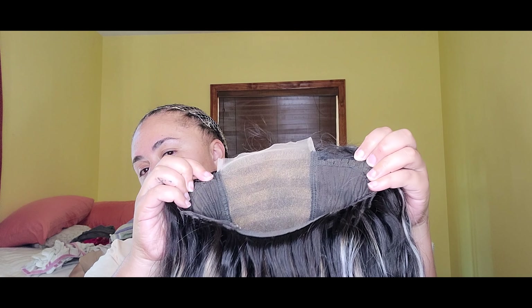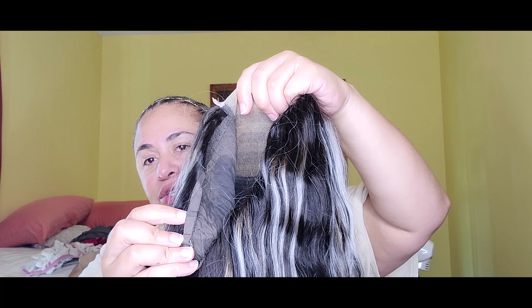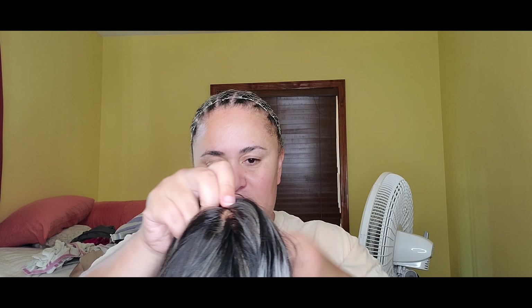Let's do the Oreo wig first. This is a 20-inch 5x5 HD lace closure wig. Here's the construction on the inside — it did have some combs which I took out, and it has straps to tighten the wig. It came with an elastic band that you can sew onto the wig so it adheres to your head better. I have my doubts on whether this is actually HD lace, but it's pretty good lace — it is super thin.